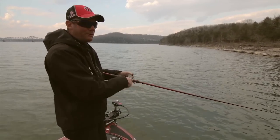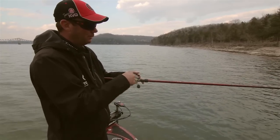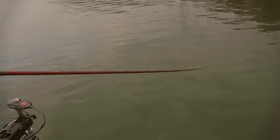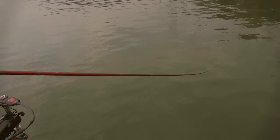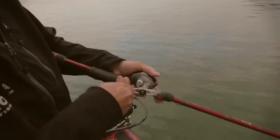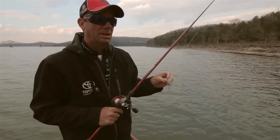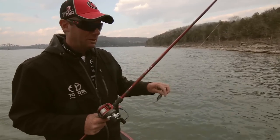When I'm throwing this KVD 1.5 Flat, I like to throw it on a seven-foot medium action — my own signature KVD Tour Series crankbait rod. It's a composite rod so it's got a nice soft action. You really want to use a glass rod because it allows those fish to get the bait. I'm throwing it on a 5.3:1 gear ratio reel — with cold water you don't want to over-fish the bait. It'll run about 10 feet deep on 10-pound line, so I like lighter line to get this bait down.